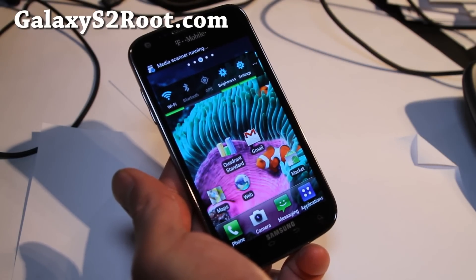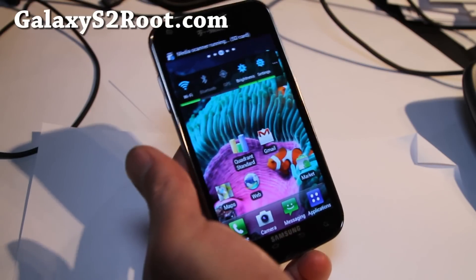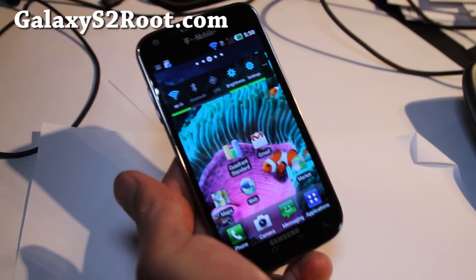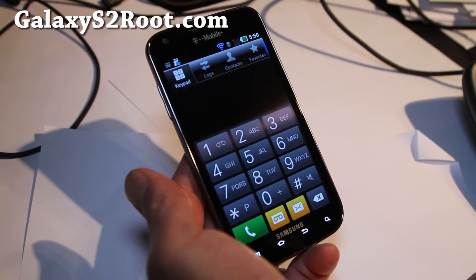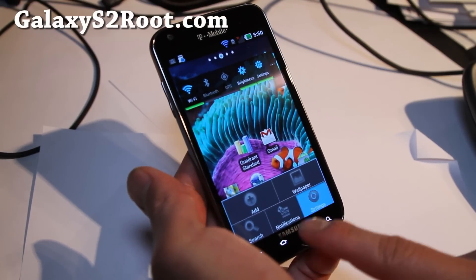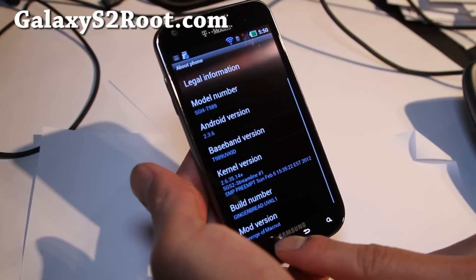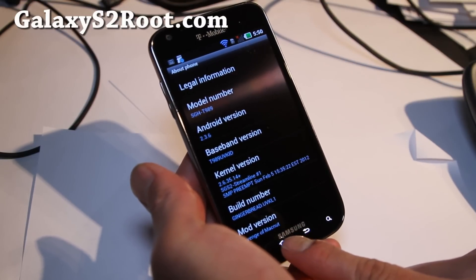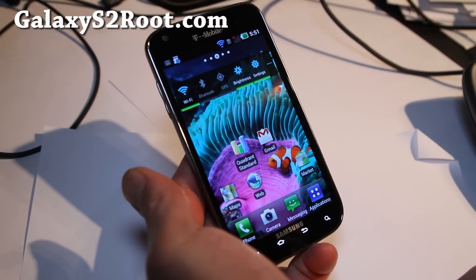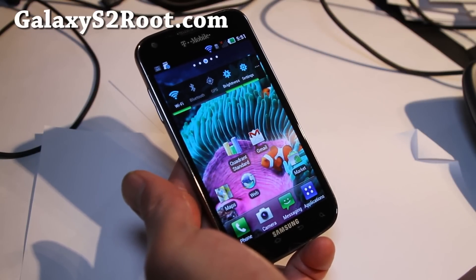Go sign up for our email list right now. Anyways, I've got the ROM review of Revenge of MacNut. This is Android 2.3.6, Revenge of MacNut. Sounds like you're going to go Revenge on Apple or something. I don't know, MacNut — kind of a cool name.